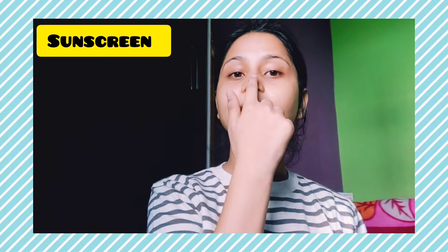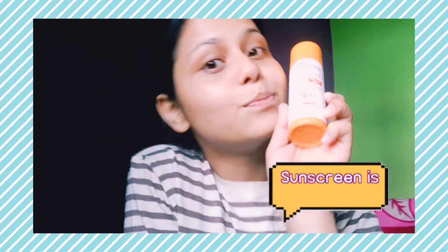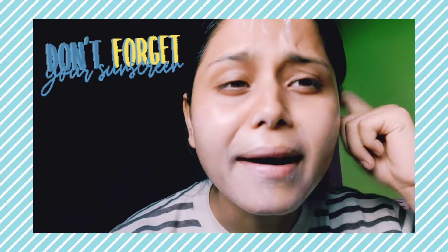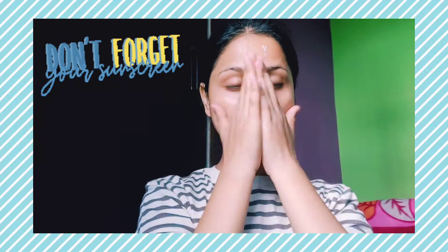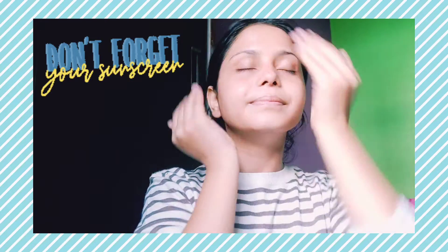After moisturizer, you have to use sunscreen because it protects your skin from UV rays. Sunscreen is a must. I am using Biotic Sunseal Sandalwood SPF 50 sunscreen. In our skincare routine, sunscreen is very important. Whenever we go out, whether it's cold or sunny, we should definitely use sunscreen.